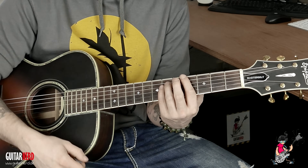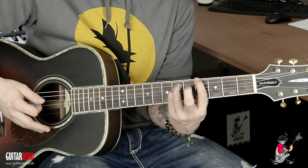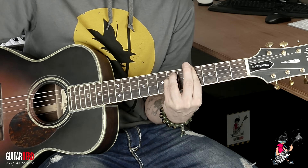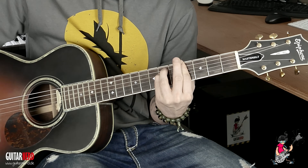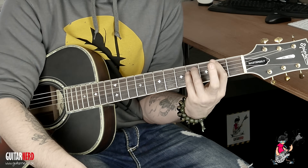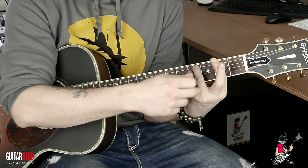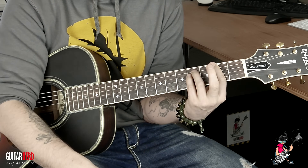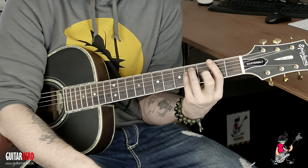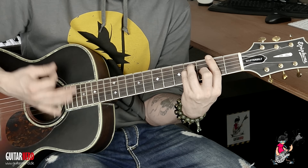Das nächste ist dann unser Gis — das wird zu einem Moll. Wir haben ja hier unseren Powerchord, und jetzt einfach nur ein Barré heransetzen — fertig. Dann ziehen wir rüber aufs Fis, hier bleibt es auch fast genau gleich. Wir haben nämlich ein Fis-Dur: Barré über den zweiten Bund komplett, die Finger bleiben wie beim Powerchord, und jetzt nehmen wir nur noch den Mittelfinger auf den dritten Bund der G-Saite.